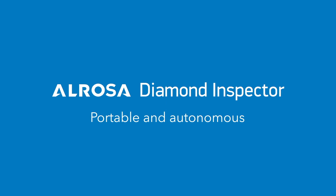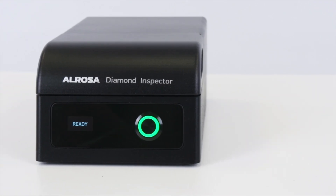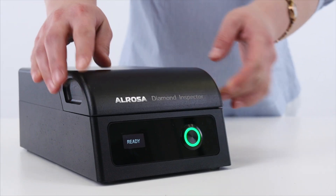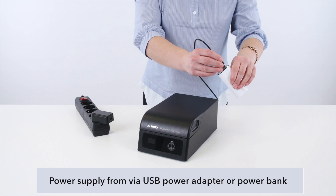Portable and autonomous with small dimensions and weight, Alrosa Diamond Inspector is the only portable diamond detector on the market designed to identify the natural origin of polished diamonds using three analytical methods. It doesn't need an internet connection or a computer, and can be powered by a power adapter or power bank.